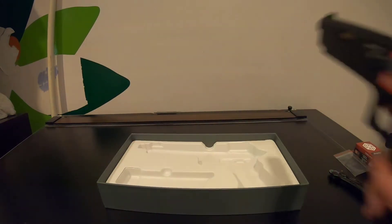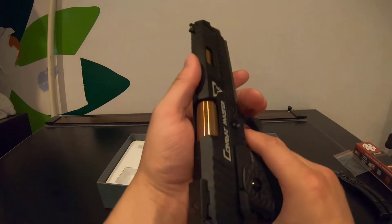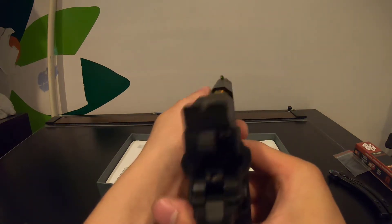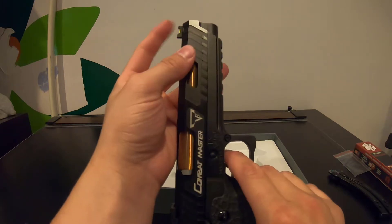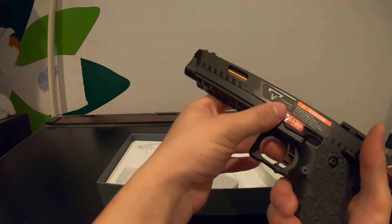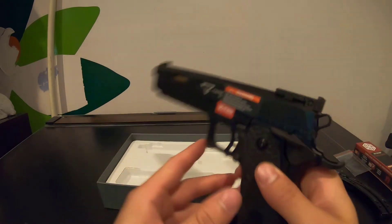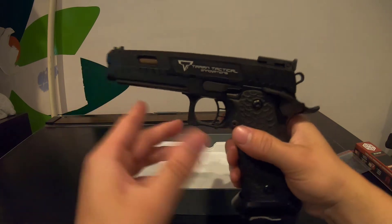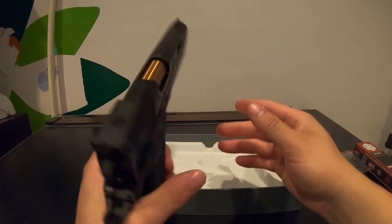Now that the red tape is off, we can see down the iron sights, which actually look pretty good. It has a green fiber optic on the front — I would actually like to change it to red, but it doesn't bother me at the moment. Let's go ahead and remove the last two stickers.